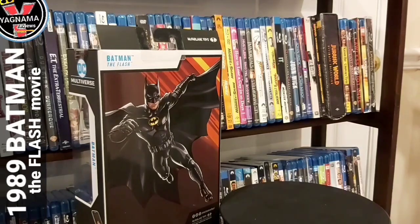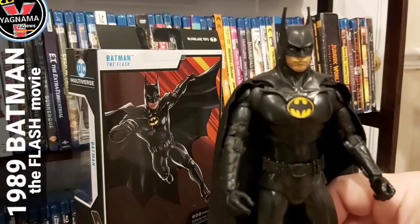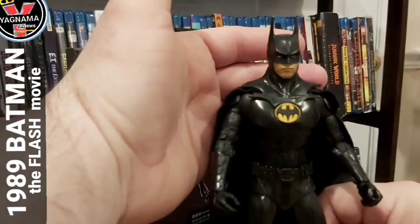He looks totally badass — I'm going to tell you that right now. He looks good, much better than I thought in person. It screams Michael Keaton, and my God, what a good job they did. So here he is — here is Batman, Michael Keaton. Look how cool that looks!